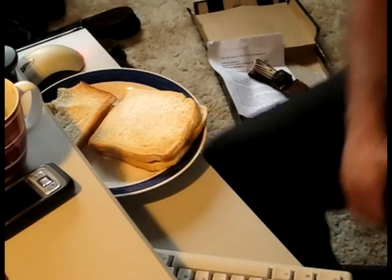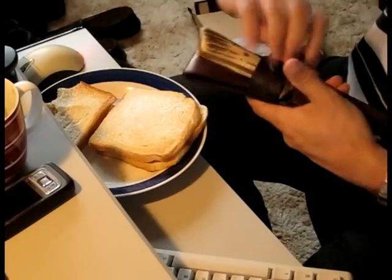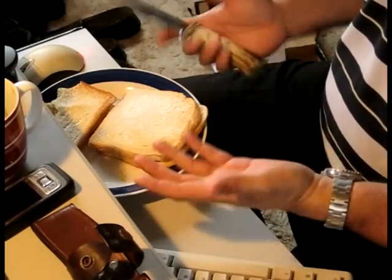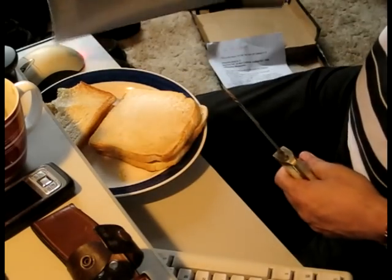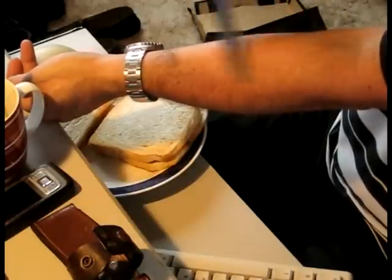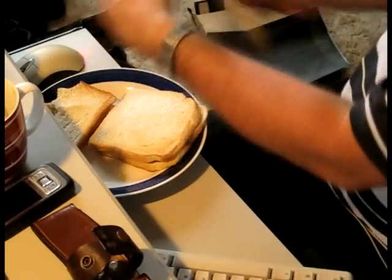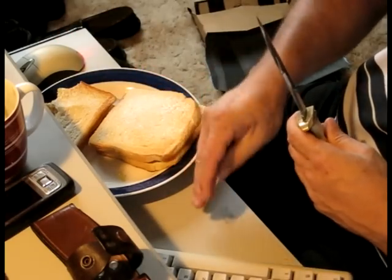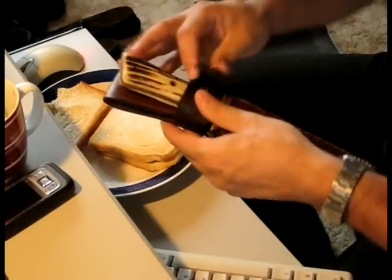I've just come back from making lunch and found that the computer and camera don't want to talk to each other. The last bit of filming I did on the video — it failed to upload, so I can't show it to you. It was me actually using the wet and dry sandpaper to resharpen this and bring it back to shaving sharp. As you can see, it is shaving sharp now, and it only took about 10 minutes on the sandpaper.